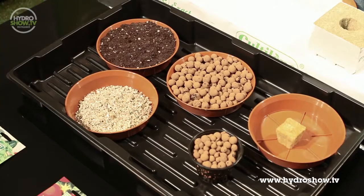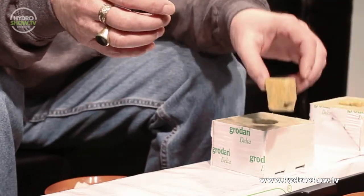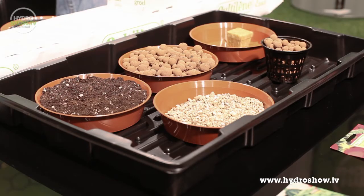So we have a range of growth mediums here in front of us. We have soil, clay pellets that take the shape of the container, rock wool that comes in a multitude of different types of blocks, and vermiculite, which can take the shape of any container. We usually use it in soil to act as a water holder.